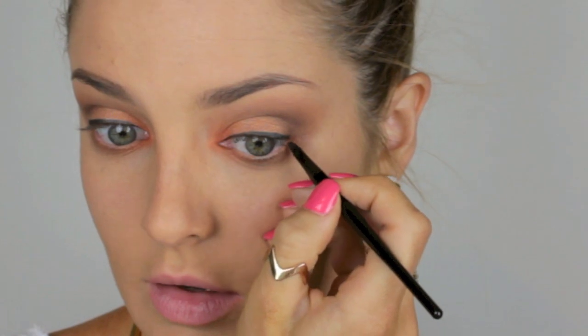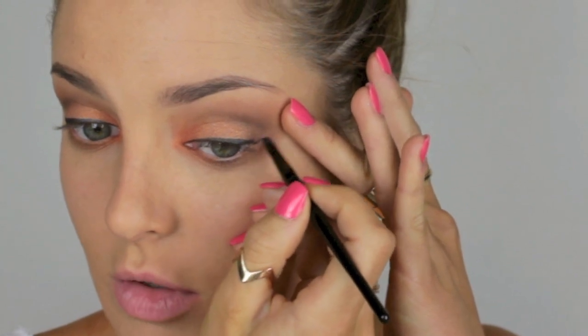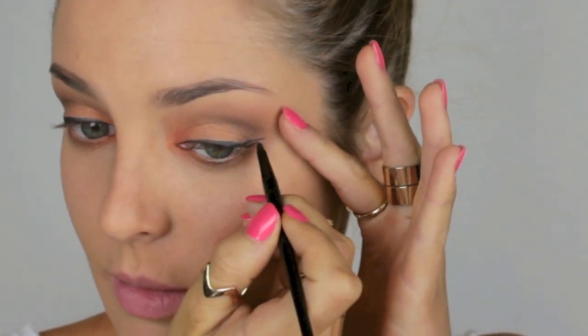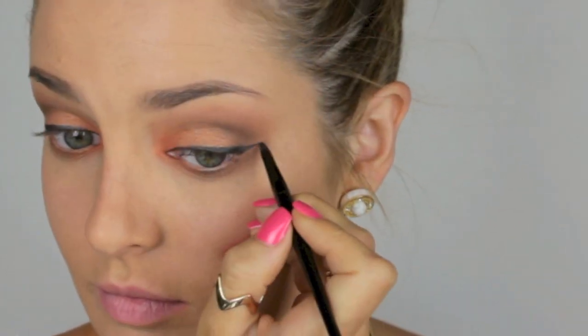I'm going to take the Maybelline Eye Studio Gel Liner in Charcoal and line the top lash line. Then, following down from the lower lash line, I draw a wing — it started out as a small wing but knowing me it'll get bigger and bigger as I try to make them even.